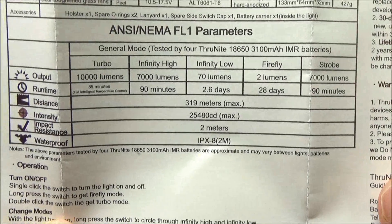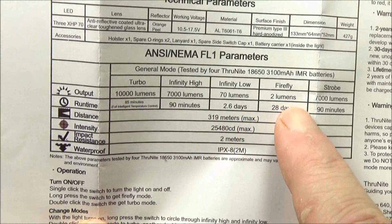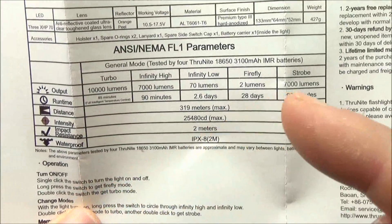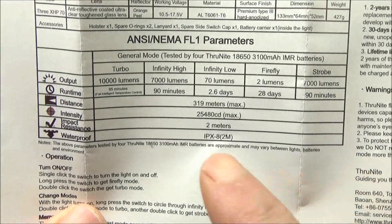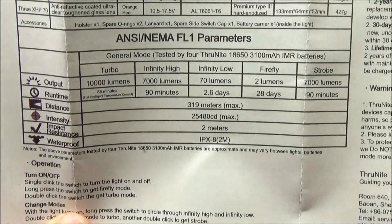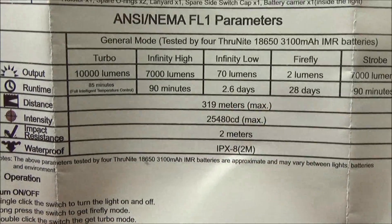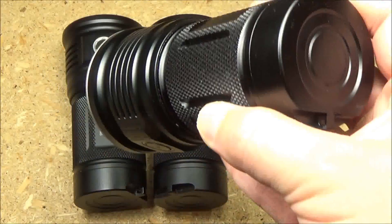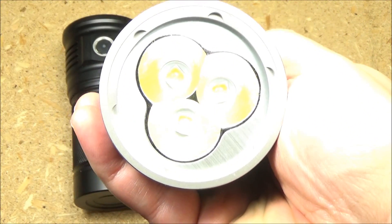Here are the stats on the light. It has turbo mode, firefly mode, and then in between those two, you just have variable brightness from 70 to 7,000 lumens. The maximum distance is 319 meters. You can also see the run times. This is a relatively compact, super bright floodlight — what they call the soda can configuration. It has three emitters and orange peel reflectors.